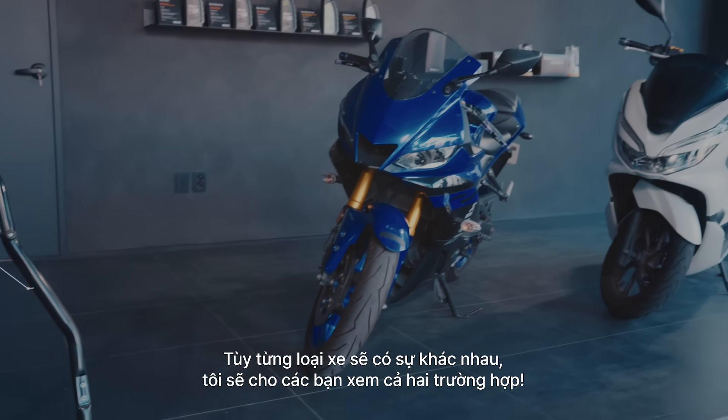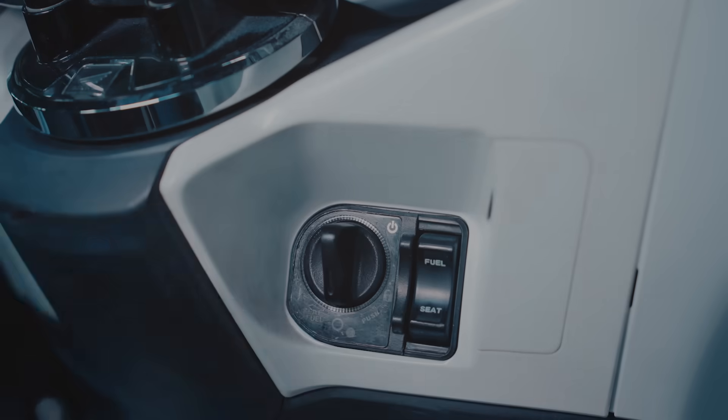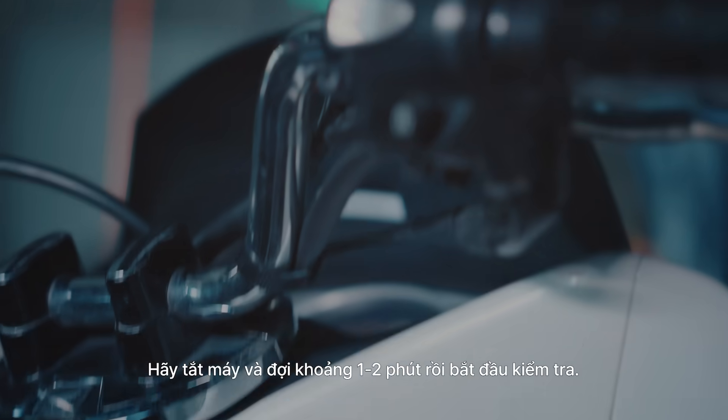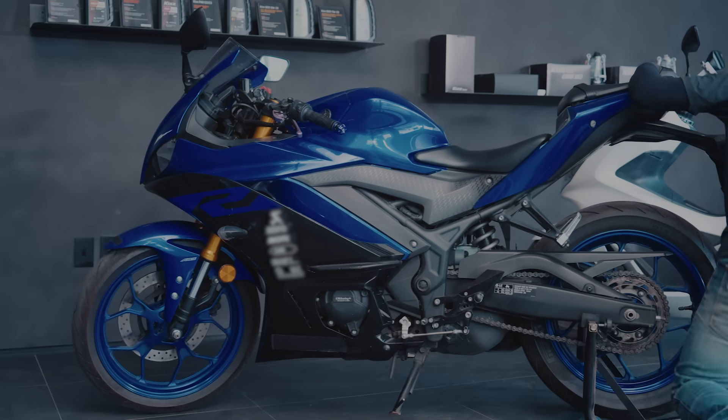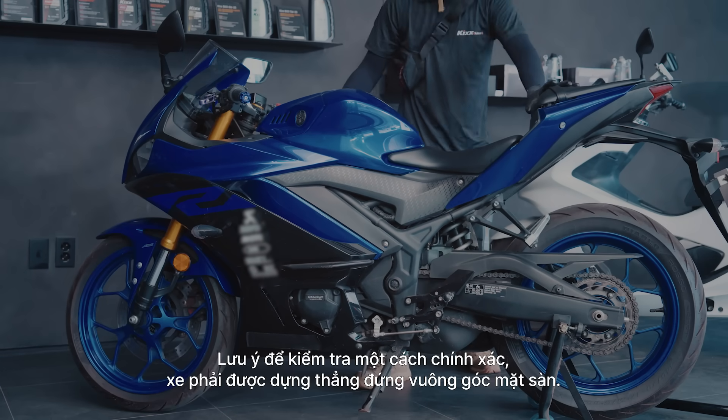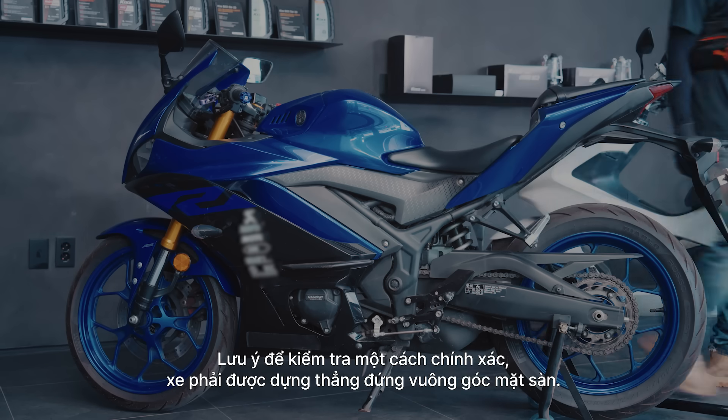Since bikes vary by model, we'll show you two options. First, start the bike to warm up the engine. Turn off the engine and wait a minute or two before starting the inspection. Before continuing, make sure your bike is on a flat surface. Remember that for an accurate gauging, the bike must be at level.